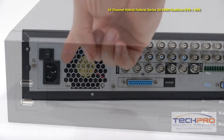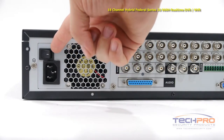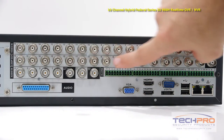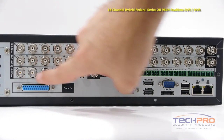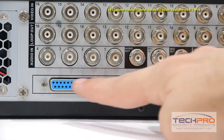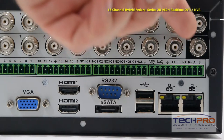Now let's take a look at the back of the DVR. This is your power input and on/off switch, 16 video channels and 16 loop out channels, 4 audio inputs, audio output, microphone input and output, a BNC audio input, and 2 video outputs.